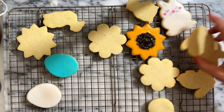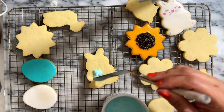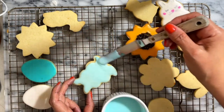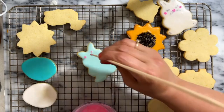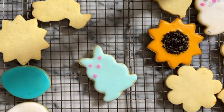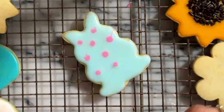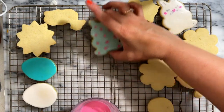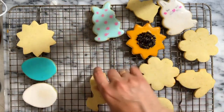Let's start decorating this bunny. I am going to use the blue icing and cover all the bunny, and then I am going to make tiny dots using the wet-on-wet technique. The pink icing has the same consistency as the blue icing. If you don't know what the wet-on-wet technique is, I will leave a link in the description so you can learn more about it. I'm going to set this aside and later on I'm going to add some other details.